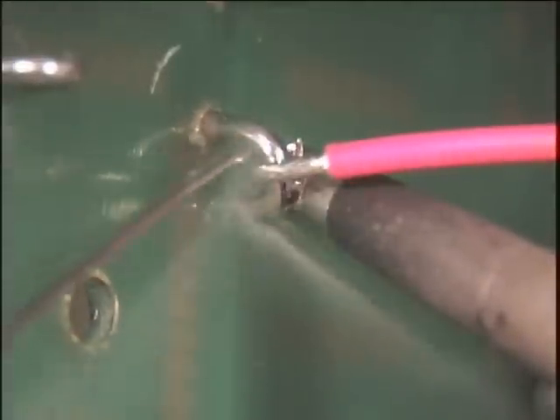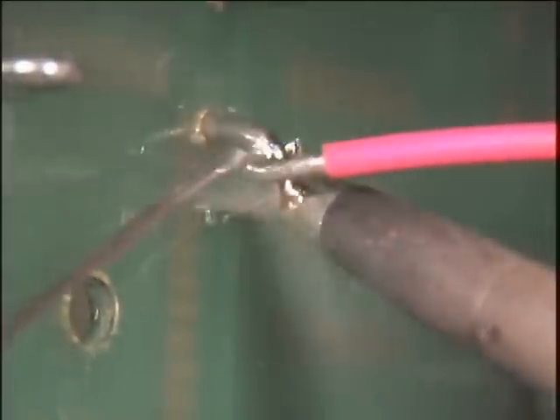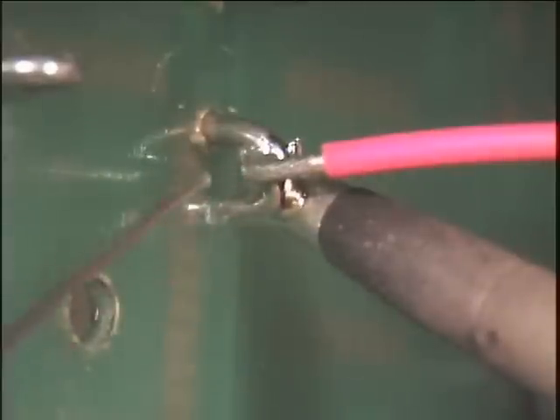Heat the hook and the wire until both will melt the solder when applied. The solder wire should be applied opposite to the area where the soldering iron touches the connection.